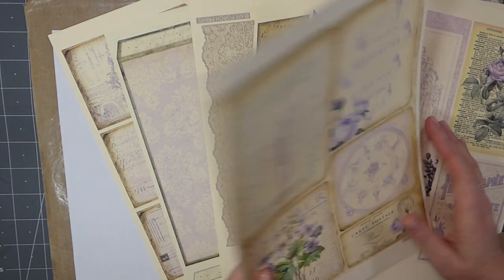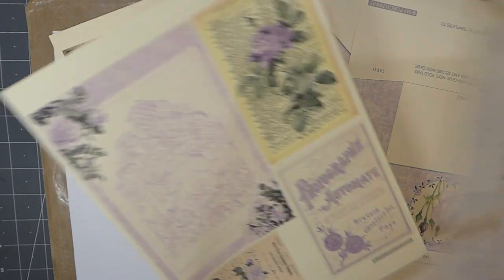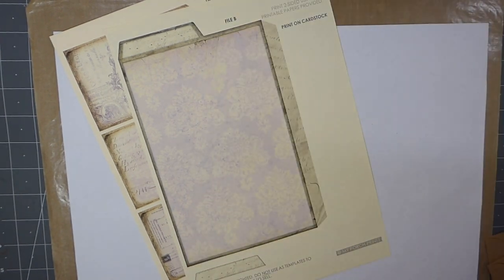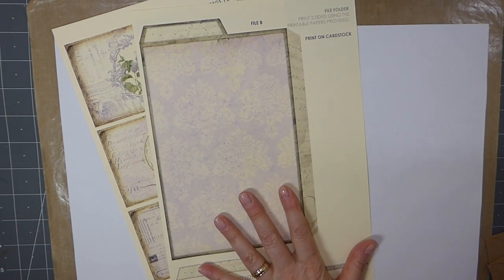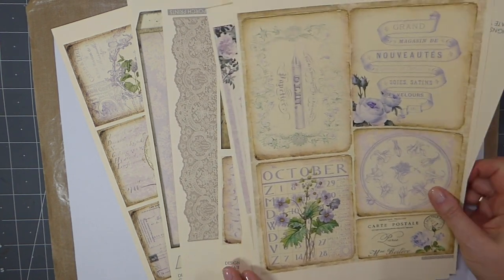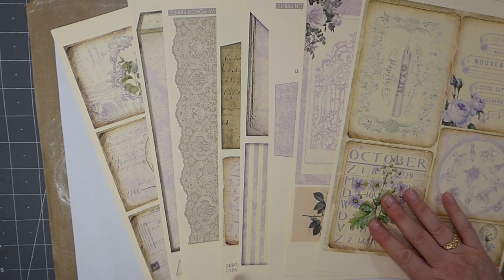So this kit - aren't the colors fabulous? As soon as I spotted this I was so drawn to it. You've got pockets, you've got these big pieces to create a folio. I'm not going to do the project as Stephanie designed it. I thought it would be fun to show you another way to use this, so you'll have a couple of ideas. It's got a lot of ephemera with it, which is always great because you can use those in other projects. It's a really, really nice kit.